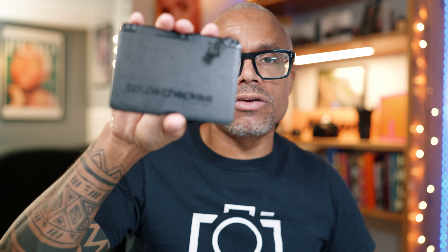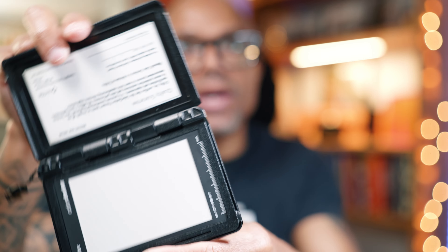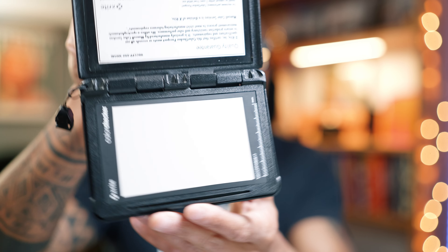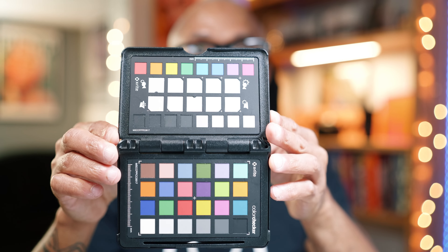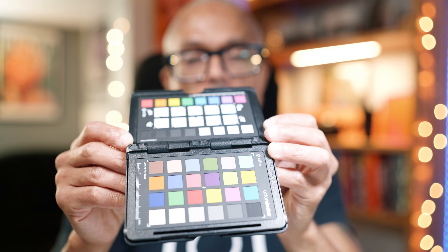Before we get started, I do want to recommend one tool that has been absolutely crucial in getting accurate white balance, and that is a white balance card. This is the ColorChecker that I've been using by X-Rite for a long time — it's called the ColorChecker Passport. This thing never leaves my side; it's always in my camera bag. You have your 18% gray card right there, and then you also have the color side, which is great for video.